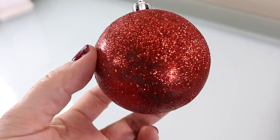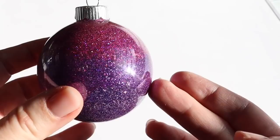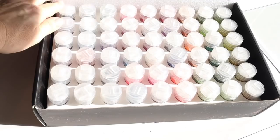I love glitter ornaments, but I do not love the mess. You take out your ornaments and there's glitter everywhere. With this new way of making glitter ornaments, you can not only skip the basic colors, but you can keep the glitter contained within the ornament itself. It's easy, it's less messy, and you can make really beautiful ornaments.